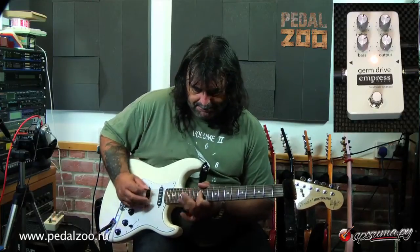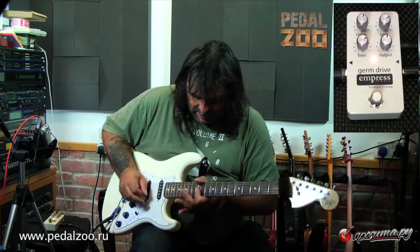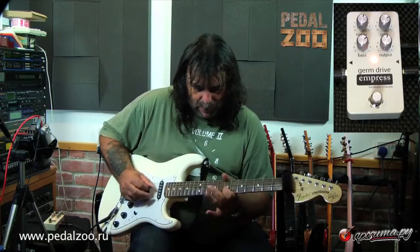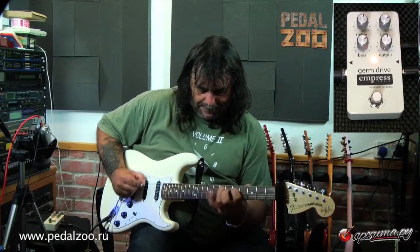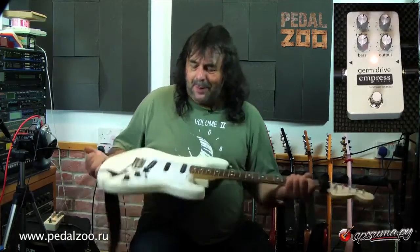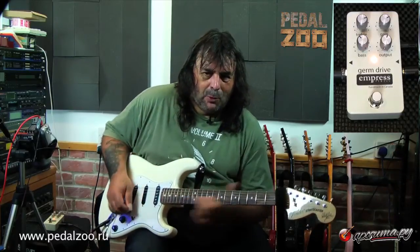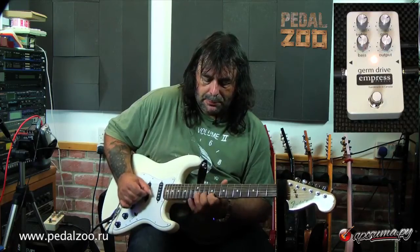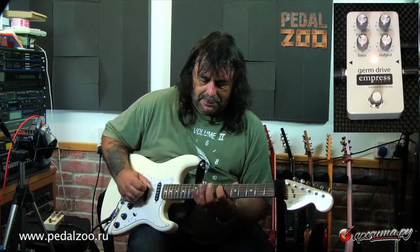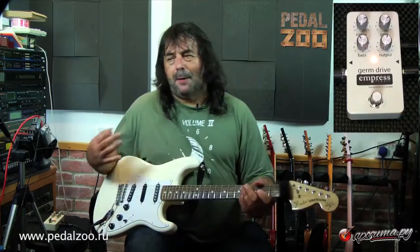You can really hear the pickup changes as well. A good sound there. And the EQ works great on that as well — you can take the bottom end off, put in a lot of top. And use it for picking, you get a lot of articulation, which is really nice. Very, very clean.